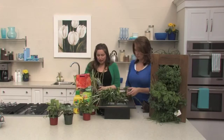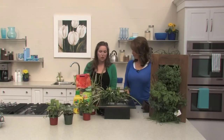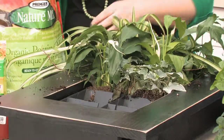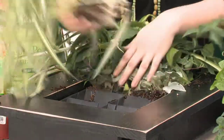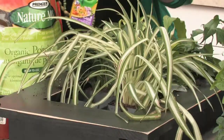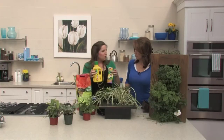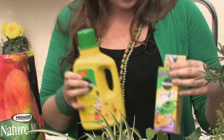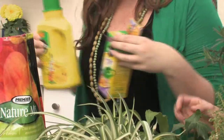As far as feeding goes, super simple as well. We're basically just going to use an all-purpose plant fertilizer mix. We've got some great options from Scotts and Miracle-Gro. Any kind of water-soluble plant food is really all you're going to need. You mix it up following the directions and put it in that water reservoir and that's it.